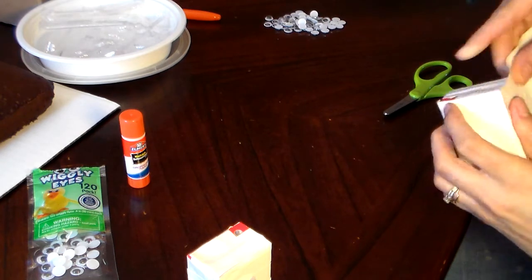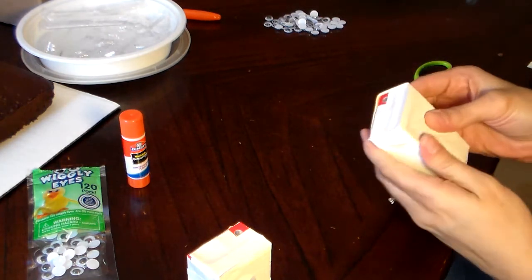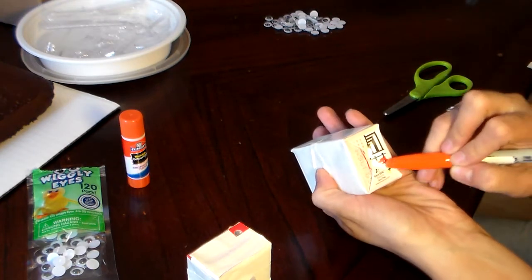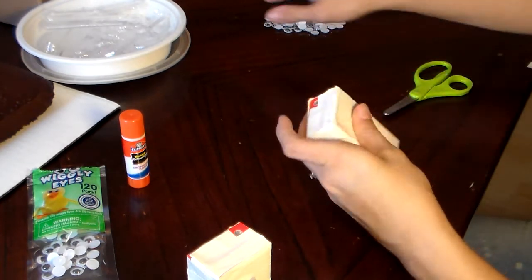Since I'm doing a variety of different juice flavors, and kids all like different juice flavors, I decided to take a Sharpie, and at the bottom of the box, I just wrote down whatever flavor is in there.